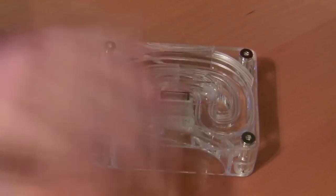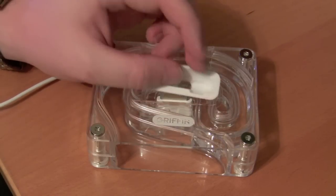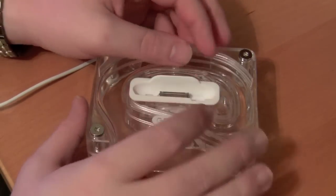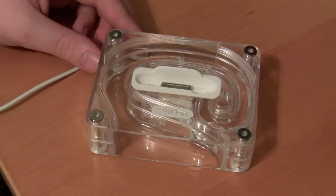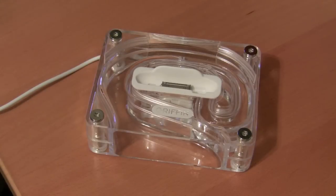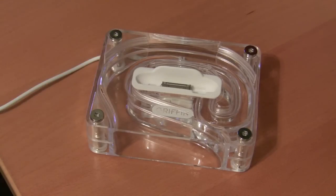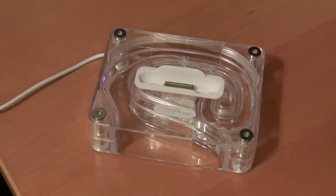They do come with two dock connectors, as you can see here. They're pretty much the same size, so I'm going to venture that they are for the original iPhone and the iPhone 3G and 3GS models. So if you have the iPod Touch, you will have to get a little creative with the docking solution. The new iPod Nanos can also be used with this, but you'll need to use your own docking solutions that come with your iPods.